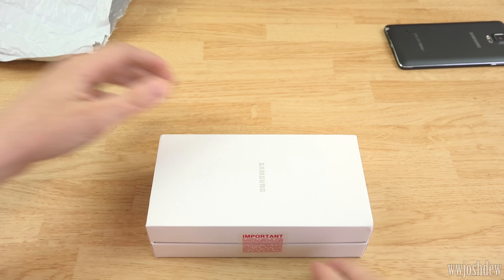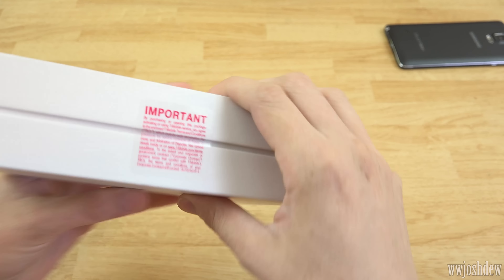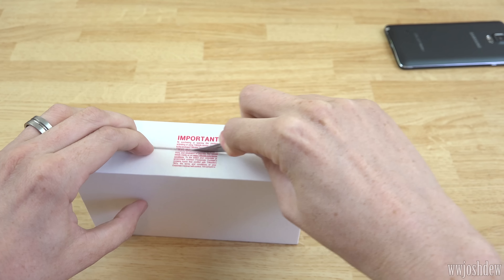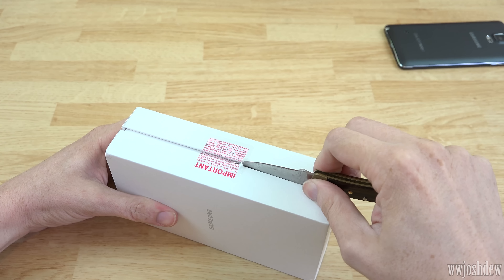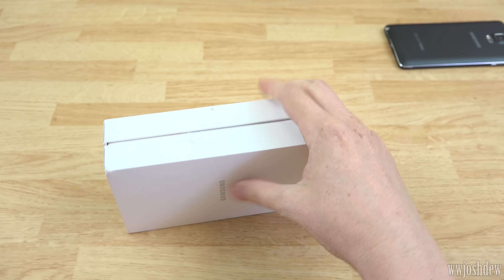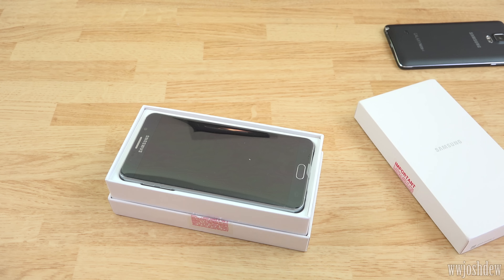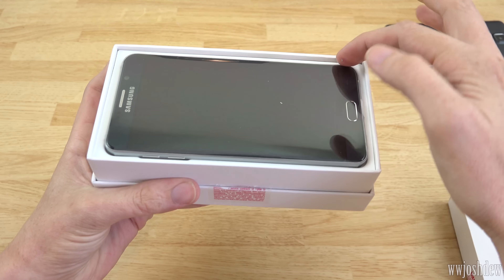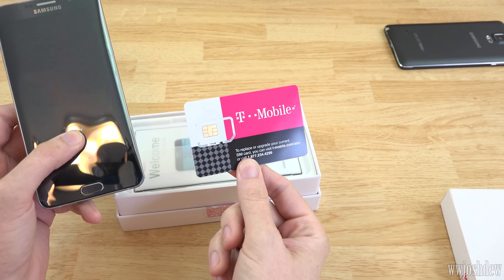Let's slide this back and put this over here. It is important - look, we're going to cut this open. I need a better knife, this knife is terrible. Well, it looks like I didn't really cut it, I just kind of tore it - that's how you know this is not a good knife. Let's move that little piece of paper out of the way that shows the IMEI, because I do not want to show that to the world.